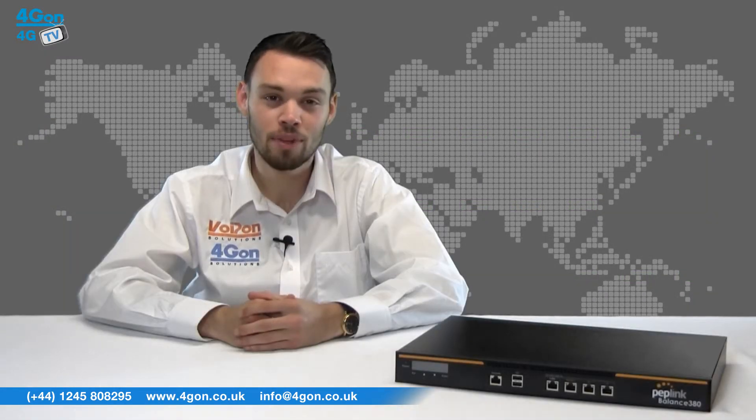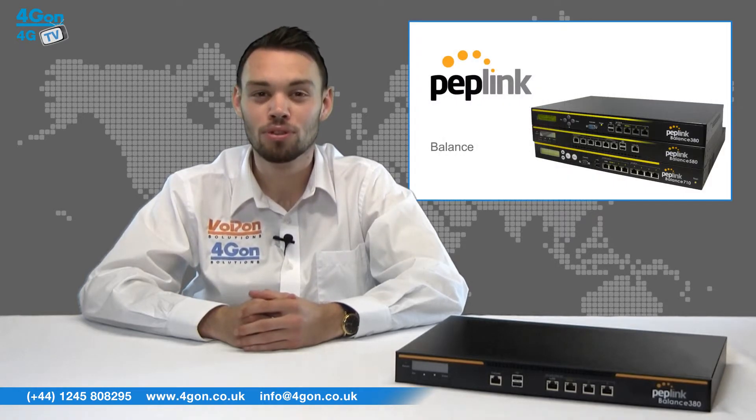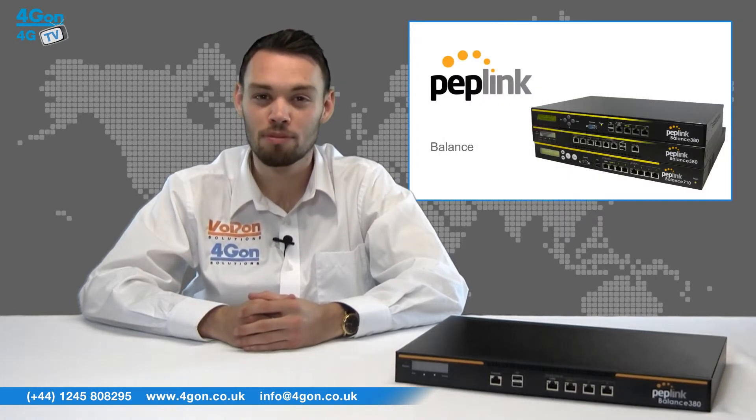The Balance 380 is recommended for users between 50 and 500. There are a number of Peplink Balance routers for different scale deployments. For more information, please visit 4Gon.co.uk.